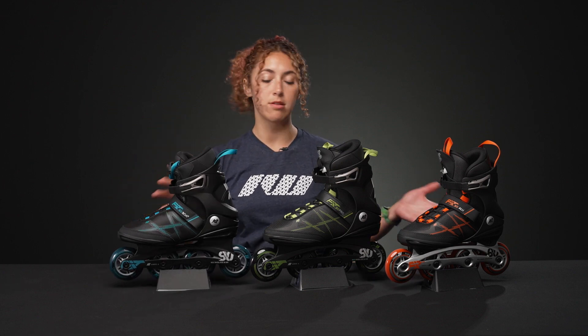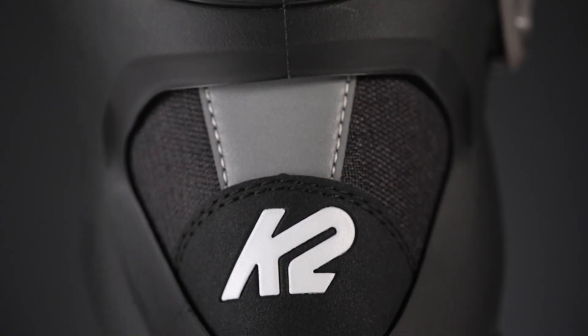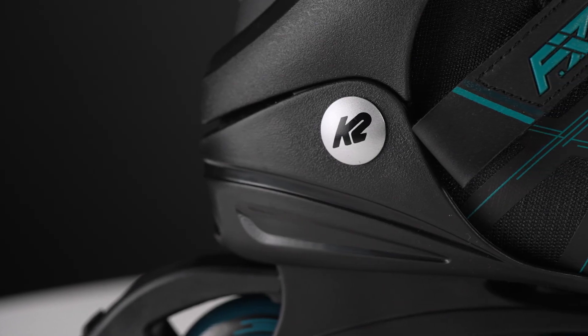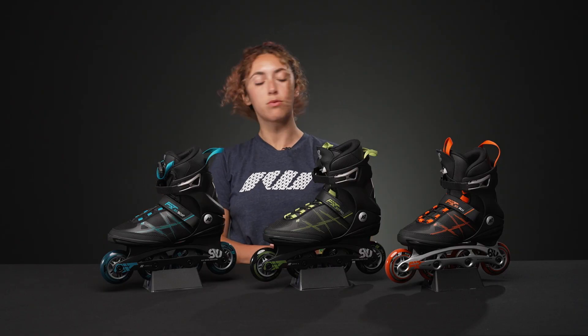Both of the lacings are super fast and easy to use. The back also has this really nice reflective material that is great for night skating. The hinge cuffs are also reflective, and they will allow you to get in those nice flexes, which is good.